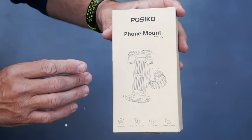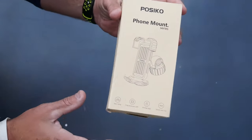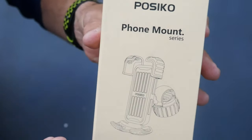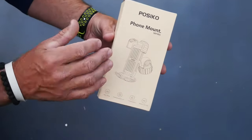What's up everybody. In this video, I'm gonna go over a bicycle slash motorcycle phone mount. I think the name of this company is Pasoco, Pasico. We'll just say Pasico.